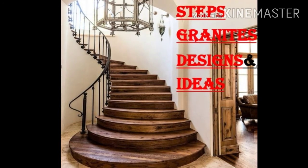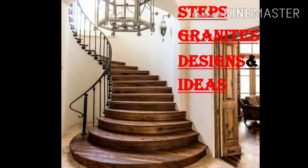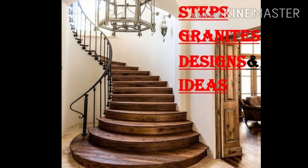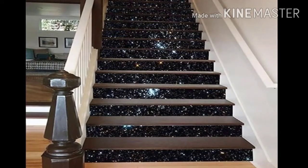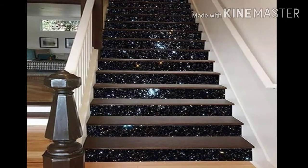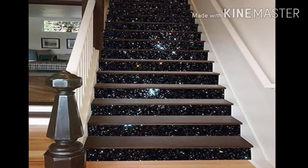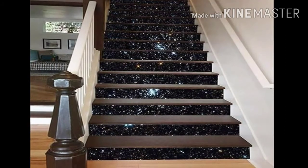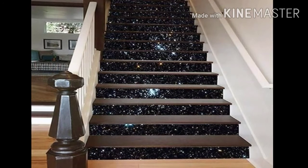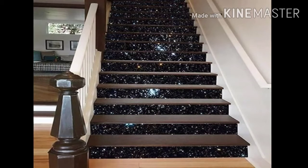If you want to talk about the steps in your house, please check the steps in this video. First of all, we have steps in the house. Please check the steps in the hall and see how we will put the steps in the house. If you want to talk about the steps in the floor, you will need to draw the steps in the hall.